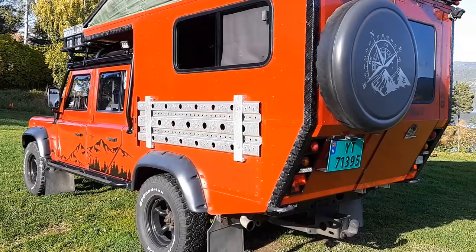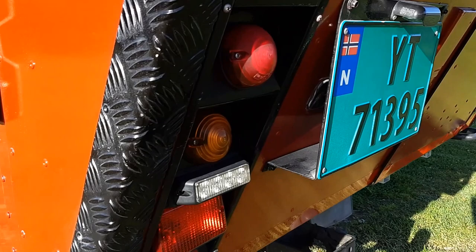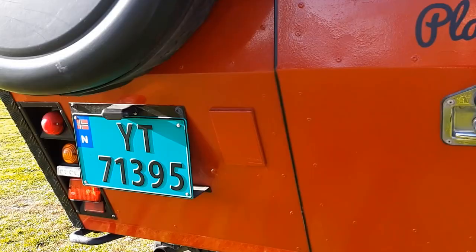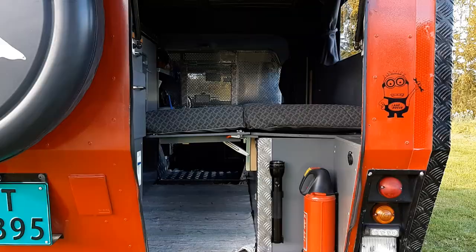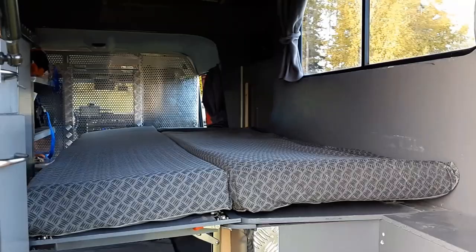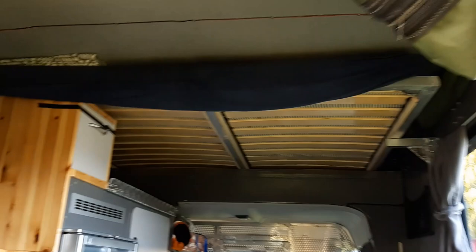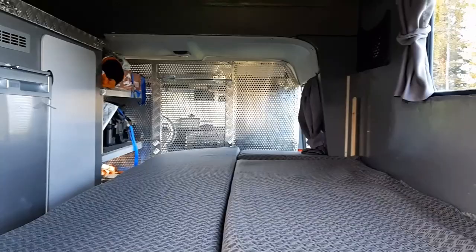Behind the license plate there is a small vent that goes to a little sealed room where you put your propane holder for your camp stove. If it's stormy weather and you don't want the pop-top up, the bench in the back turns into a 90-centimeter bed when the top is closed. If you want to convert it into a three-seater, it can do that too — it actually sleeps three people.